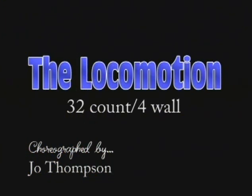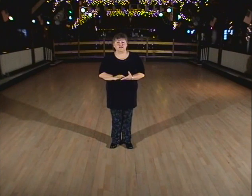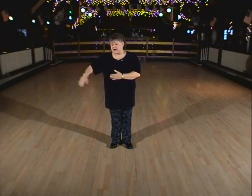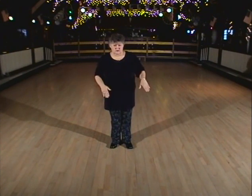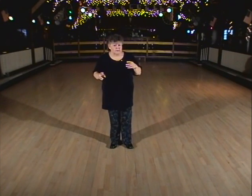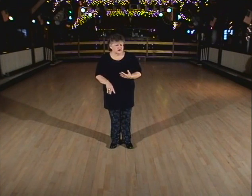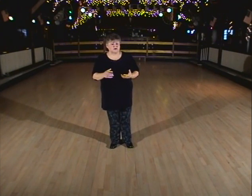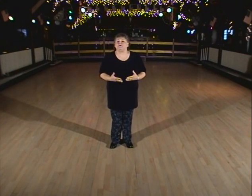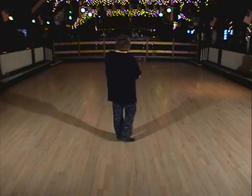This little dance is called the Locomotion. It's a four-wall dance, 32 count, very basic. I teach this in my beginners class to teach them how to travel right to left with a quarter turn, and also that triple step rhythm, that cha-cha-cha rhythm. So that's what I use this one for. I love it because it goes to a lot of different songs — we do it to the Locomotion, the Hustle, east coast or west coast swing. Here we go. The Locomotion.